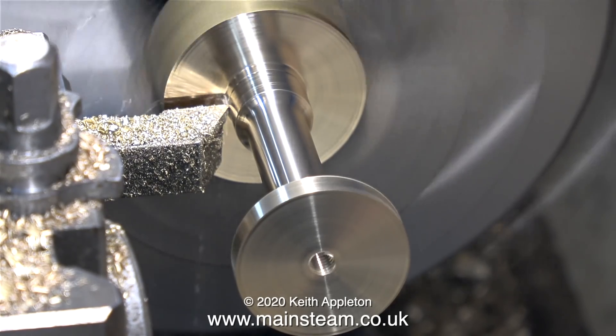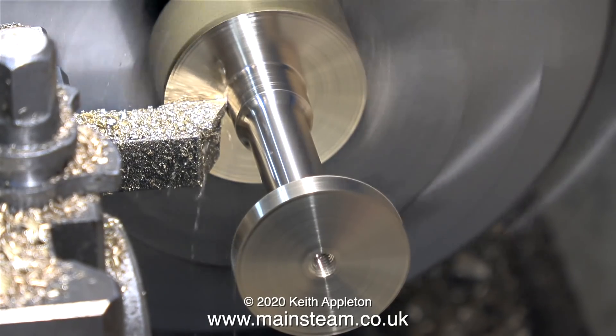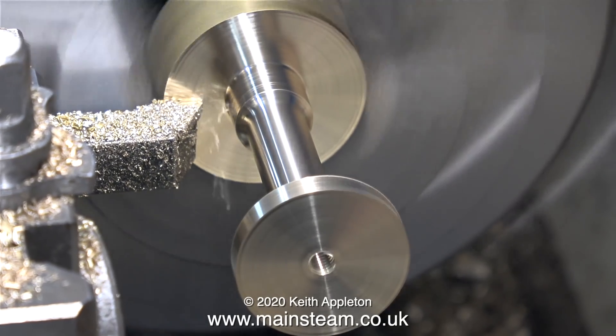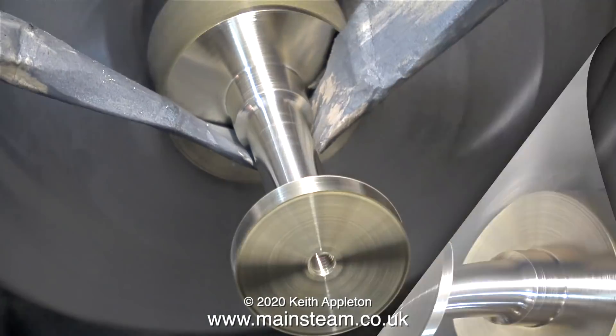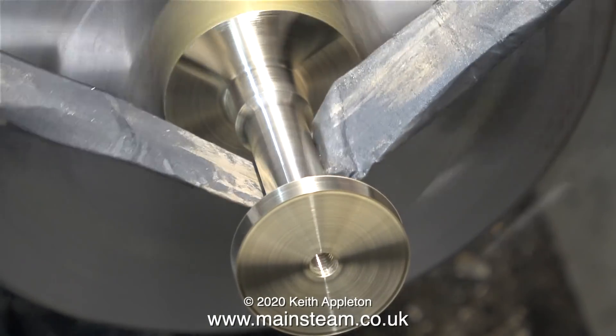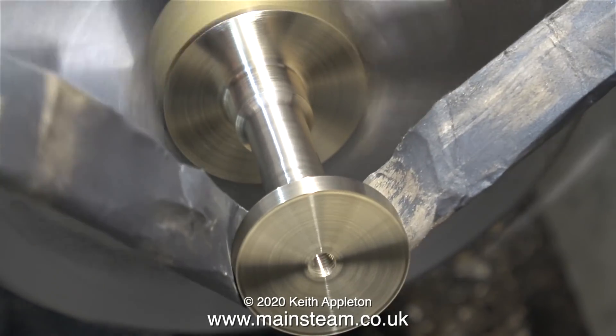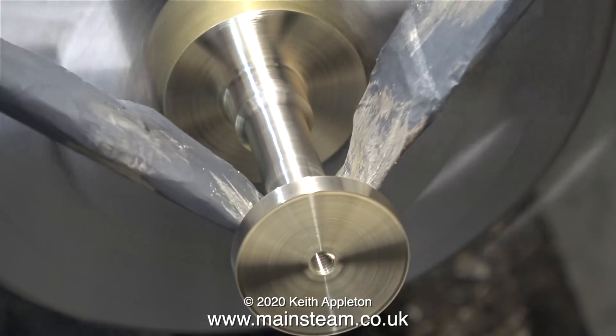That's about it. Before removing the part from the chuck, I'm going to polish it up with some wet-and-dry sandpaper. A bit of health and safety: when you use this stuff, always pull it upwards — then if it tears, your hands go up in the air, not down into where the lathe is spinning.